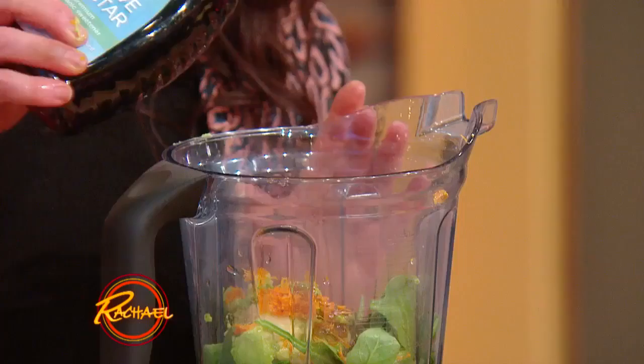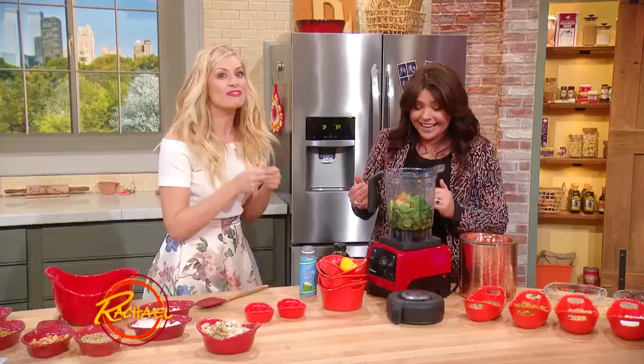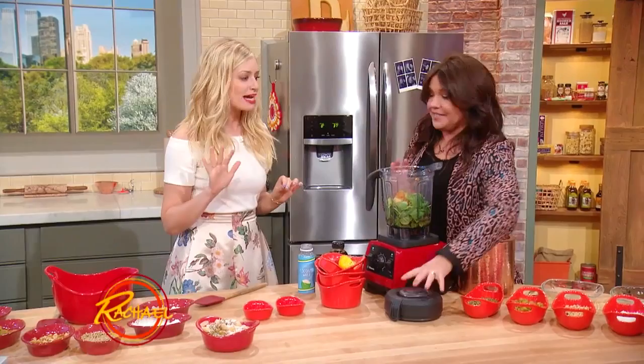A little squirt of agave? Yes — or recently, we just got bees in our backyard and we had our first honey harvest. I know I'm biased, but it tastes better than any honey I've ever had. So I'd say honey instead of agave, but you can use agave.